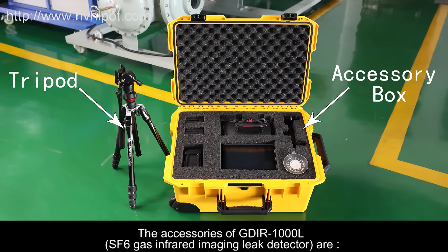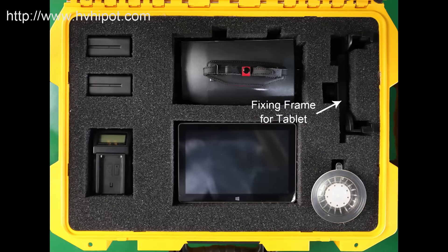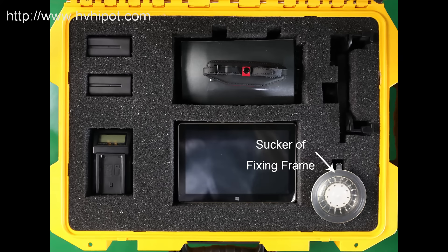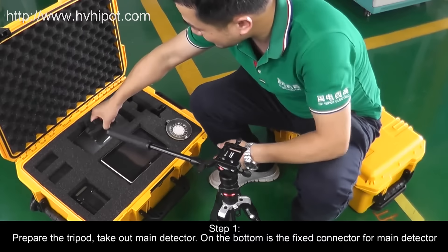The accessories of GDIR-1000L SF6 Gas Infrared Imaging Leak Detector are: 1 Battery Charger, 2 Batteries for Main Unit, 1 Main Unit, 1 Tablet Computer, 1 Fixing Frame for Tablet, 1 Sucker for Fixing Frame. There are 3 more cables under the tablet: Charging Cable of Battery Adapter, Communication Cable, and Tablet Charging Cable.